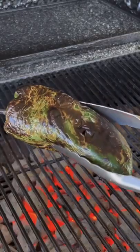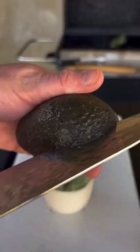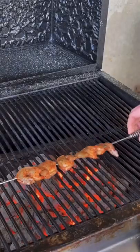Moving straight to the grill for the poblano pepper — we're going to blister it, remove that skin, and create a poblano creme. You can find the whole recipe on my website; link is in the bio. Once you get that mixed up, grill that steak for about three to four minutes per side.